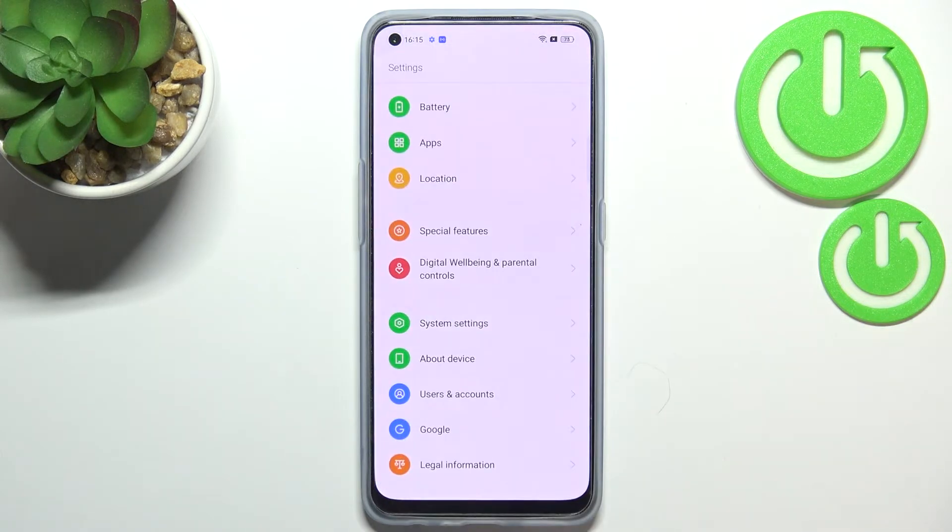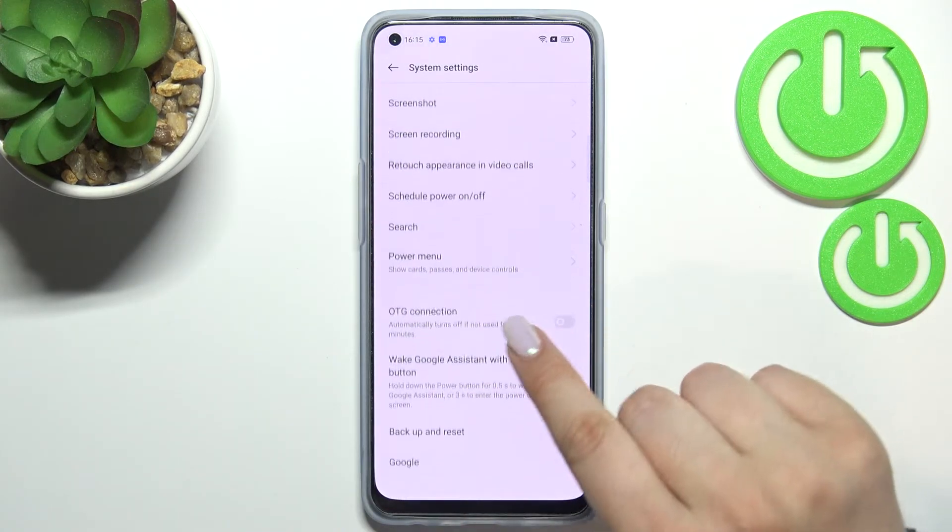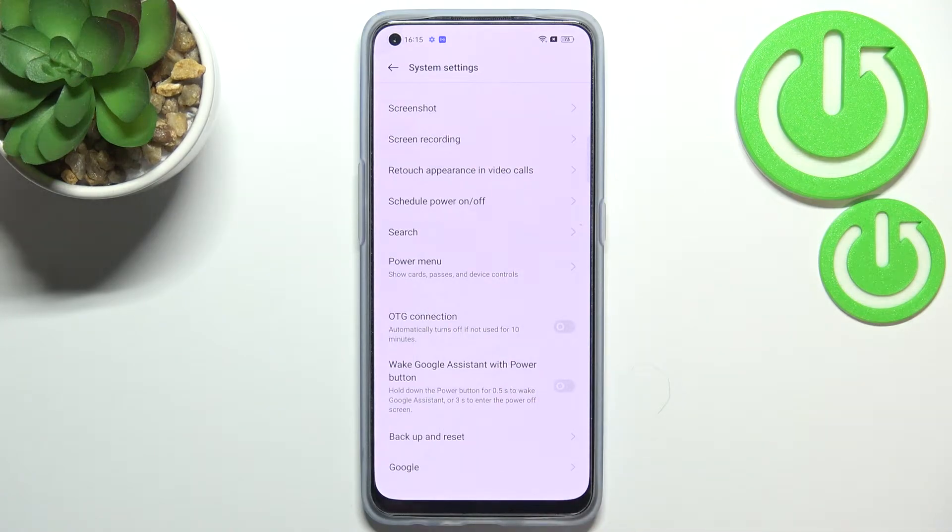First of all, let's enter the Settings, and here we have to scroll down to the very bottom to find System Settings. Now let's scroll down again, and as you can see right here, we've got the OTG connection option.